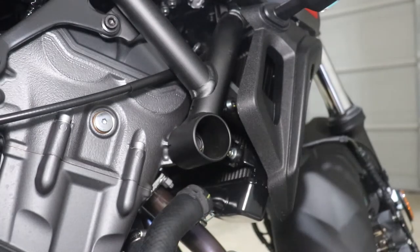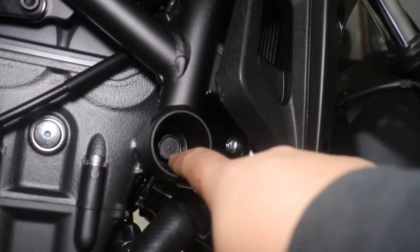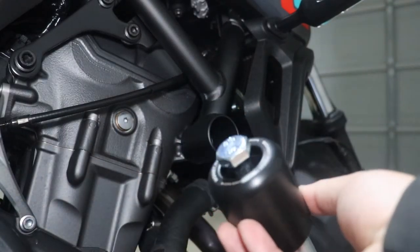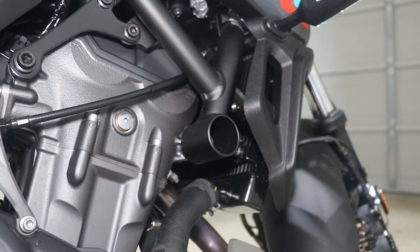What you're going to need is a 17mm socket to take this nut, this bolt out. And then a 19 for this one. And then once it's all installed, you torque it down to 55 newton meters or 41 foot pounds. Let's get to this.